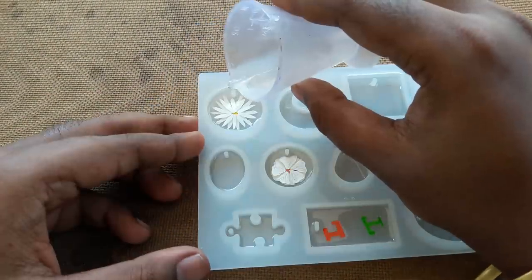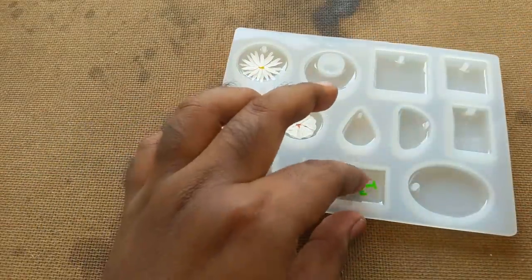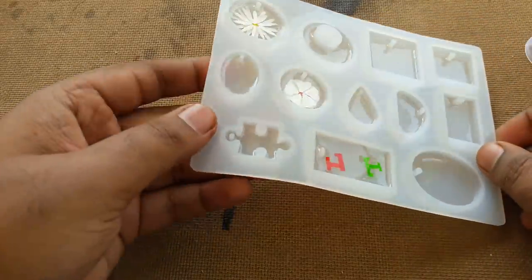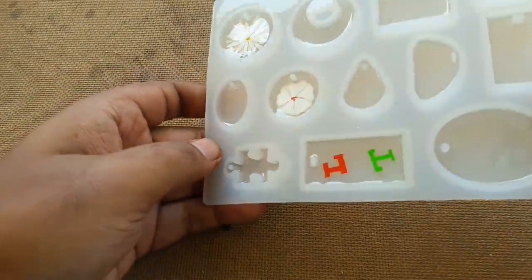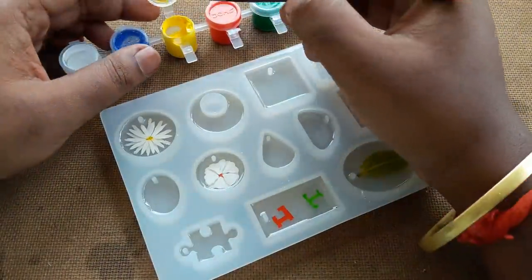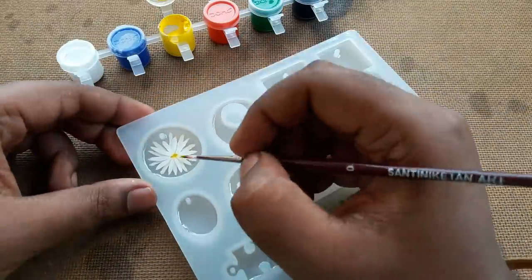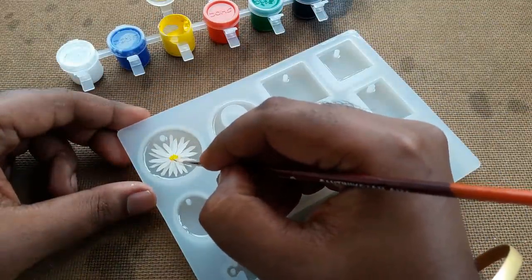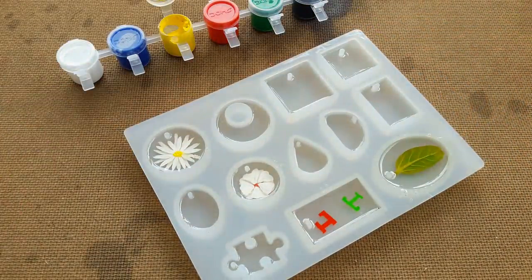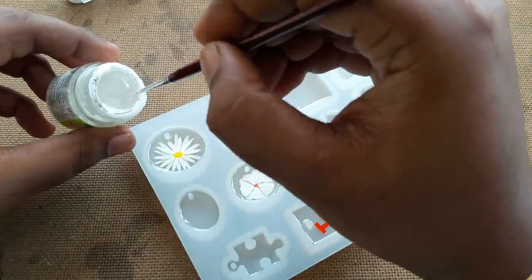Now I add another layer of resin — just a little amount — and leave it to cure. After it cures, I start drawing a small amount of yellow color in the middle of the flower, then start drawing the flower petals.